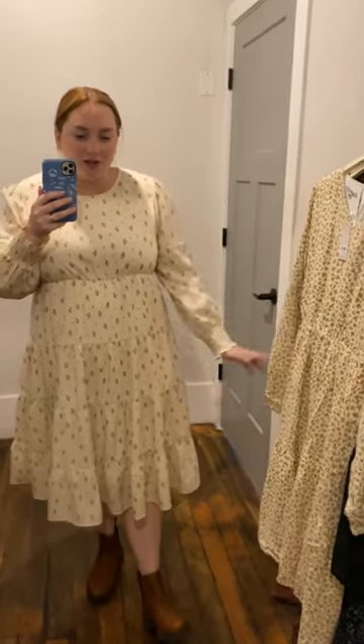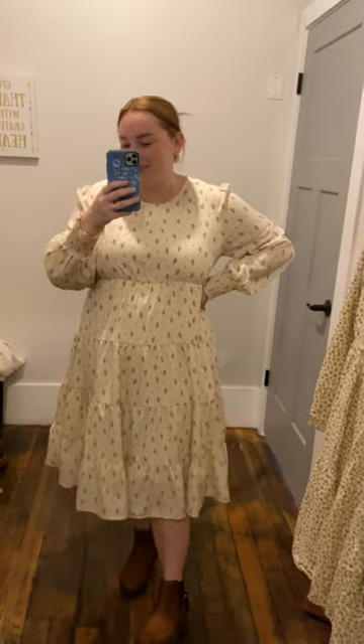This would be really pretty for like family pictures. Would be a really cute Thanksgiving dress. Just a very cute fall dress.